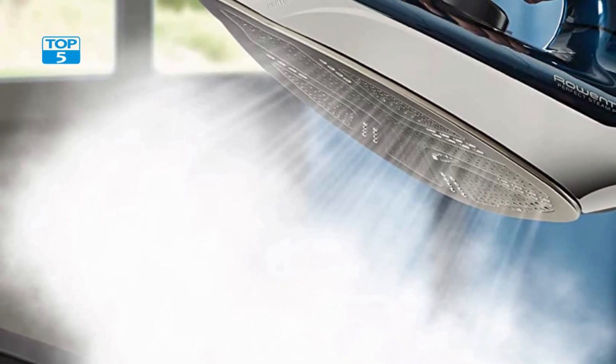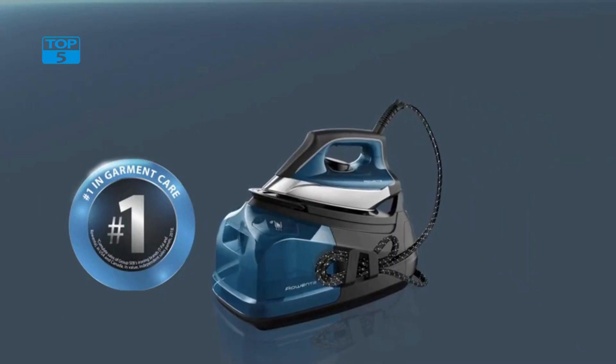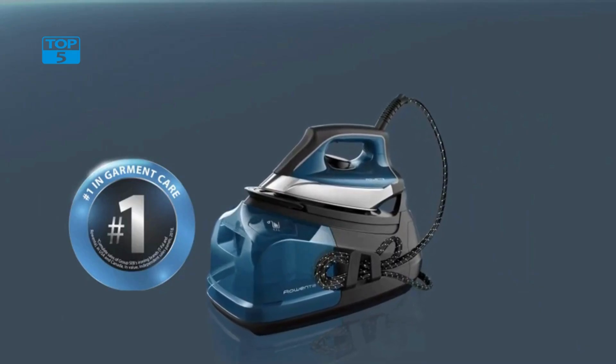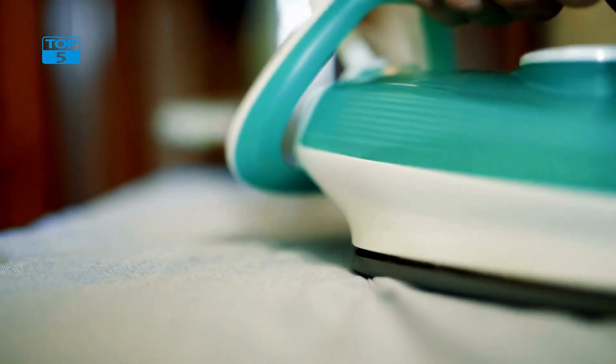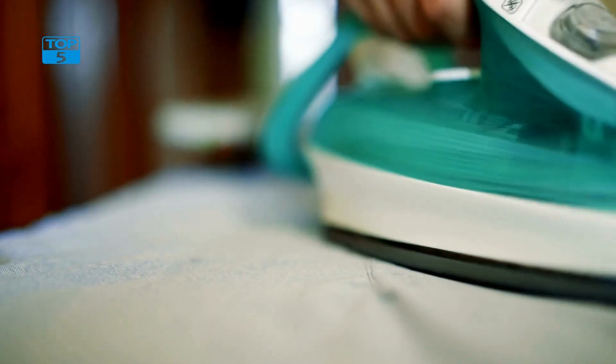It also has a precision tip which allows users to get into tight spaces and around buttons and zippers with ease. This feature is particularly useful for people who need to iron dress shirts, blouses, and other items that have intricate details.